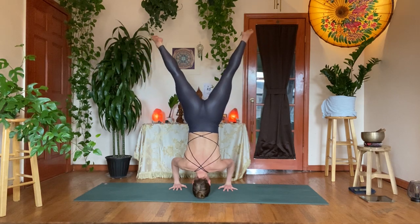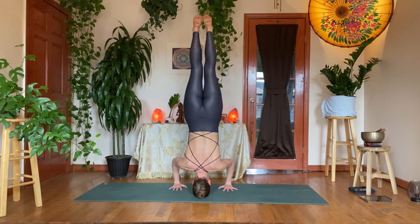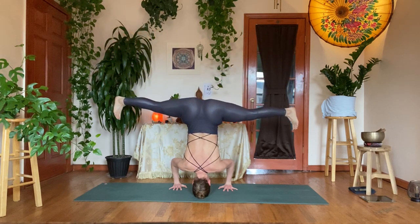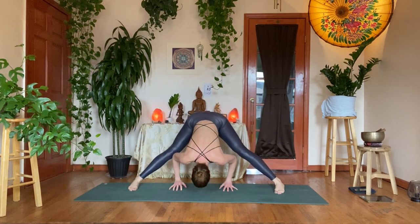Stay with ujjayi — single point of focus, smooth breath. Breathe, give one more breath. If you're upside down, V out the legs, flex the feet, slowly lower down so you can land with the heels first.